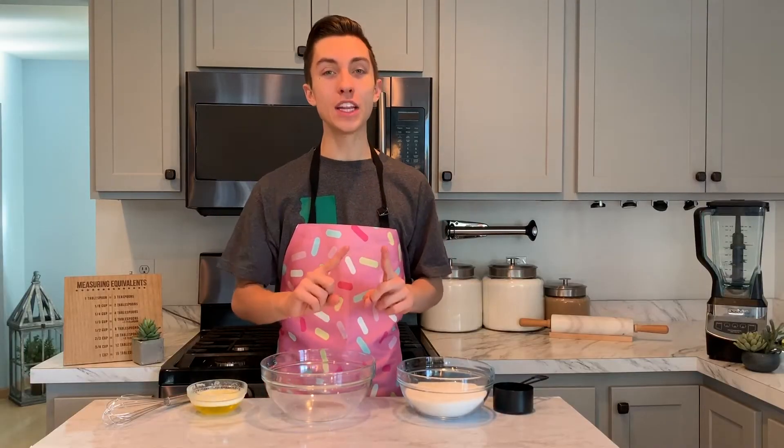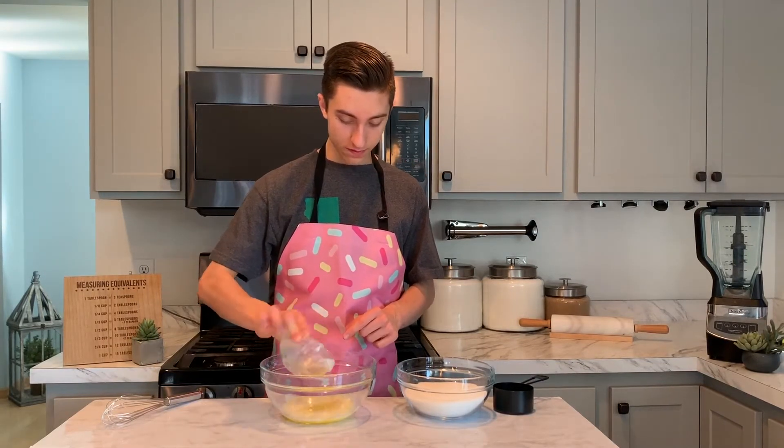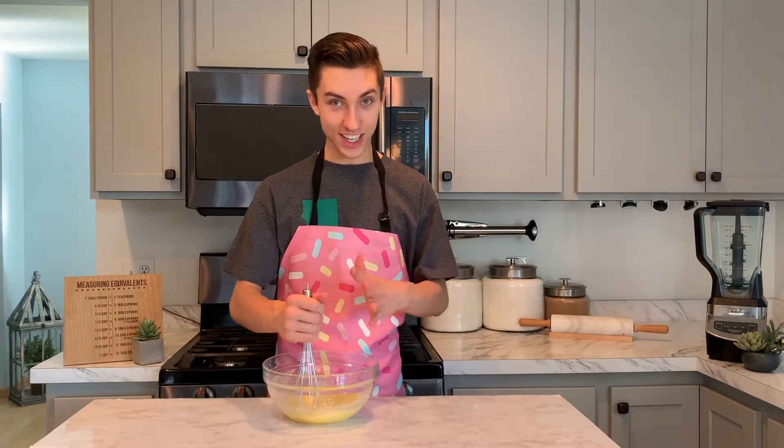The first thing we want to do in making these brownies is combine half a cup — one stick — of melted butter and one cup of granulated sugar in a large bowl. Whisk it up until the sugar is fully incorporated. This right here just looks so good.